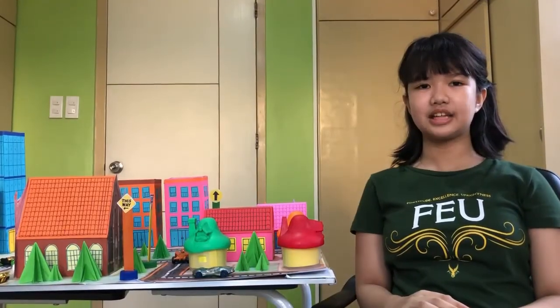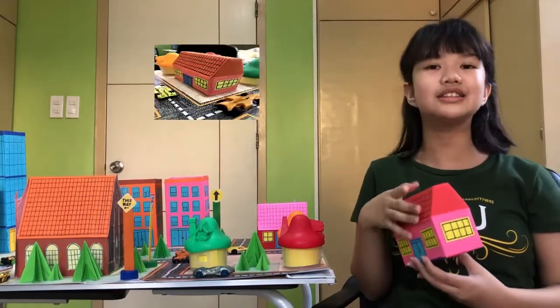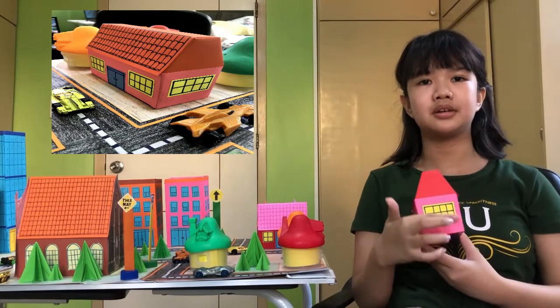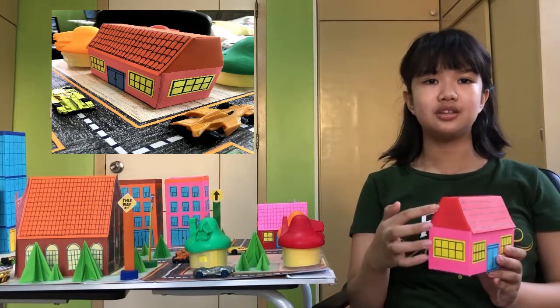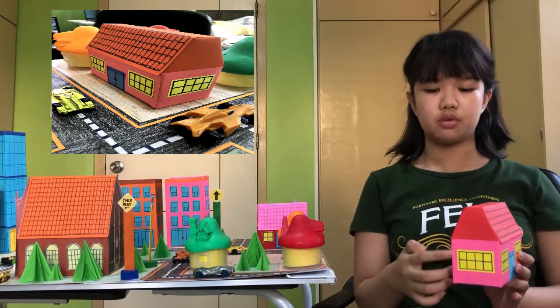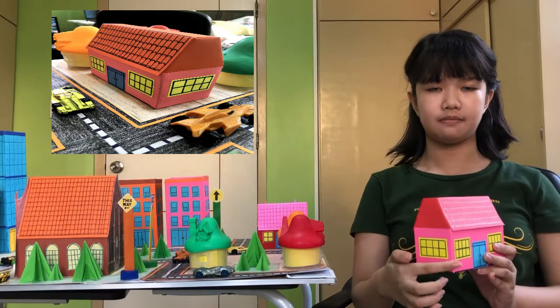Here is another toy house. This consists of two 3D shapes: the trapezoidal prism and the rectangular prism. This also has three 2D shapes: trapezoid, square, and an irregular hexagon with six sides.